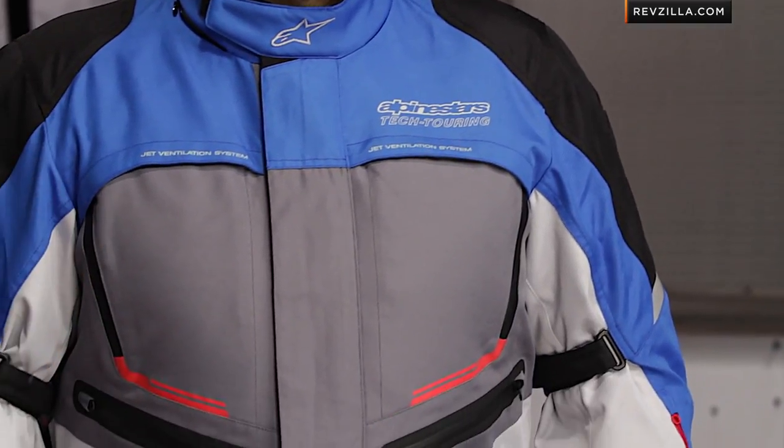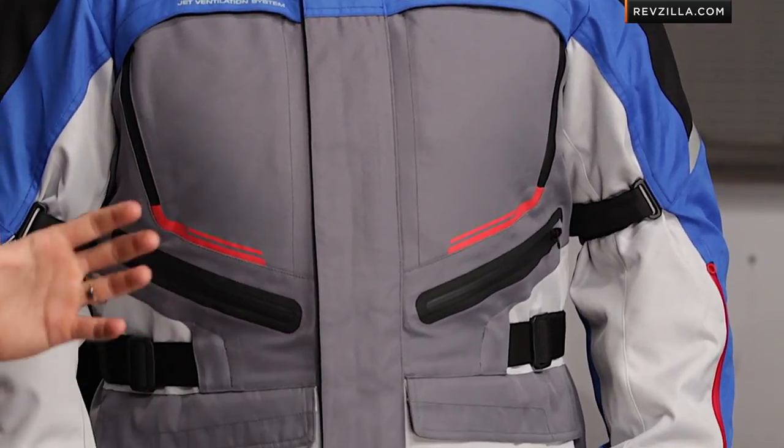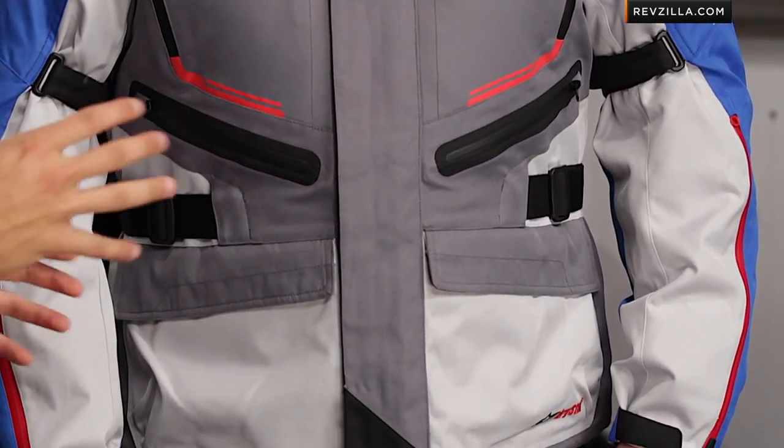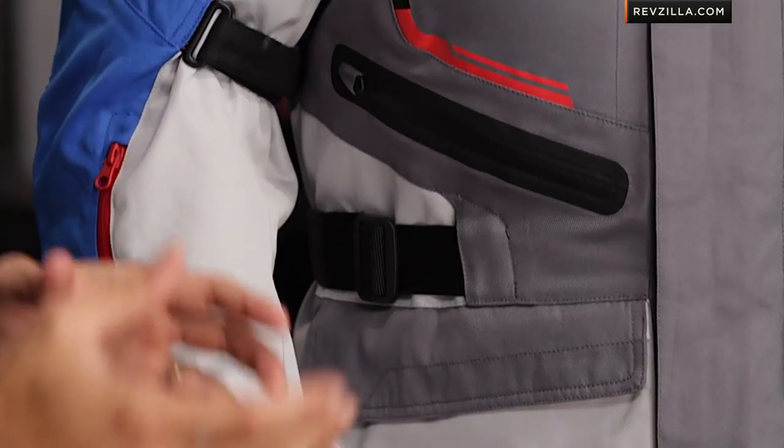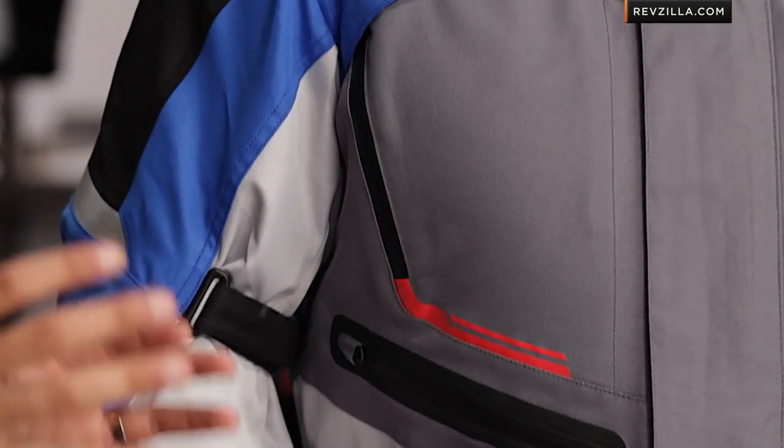The Valparaiso is the most technical of what we've seen from Alpinestars in the Dry Star line. Dry Star is basically their version of Gore-Tex — waterproof and breathable. The nice part about the Valparaiso is that it's really a four-season jacket. You'd only be able to step up into something like the Durban or the Tech ST from here, really the top of the food chain in the Dry Star line.